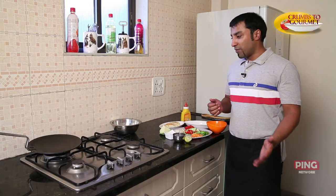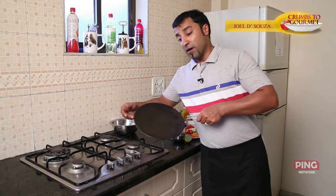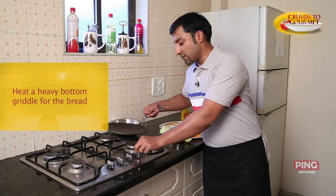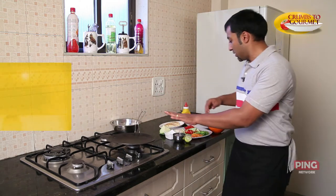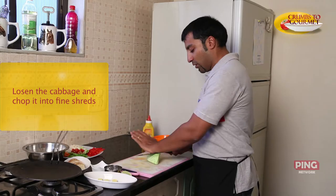To begin with our Bruschetta, we will first start with getting our heavy bottom griddle on the fire. While this gets hot, I'm going to start chopping my green cabbage. Basically what I want to do is just loosen everything up.